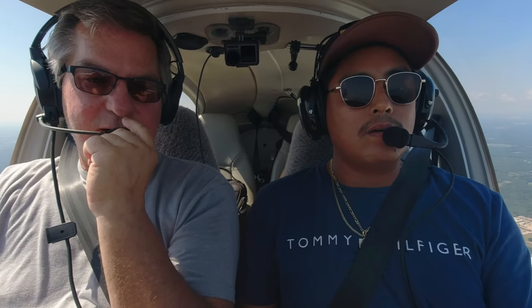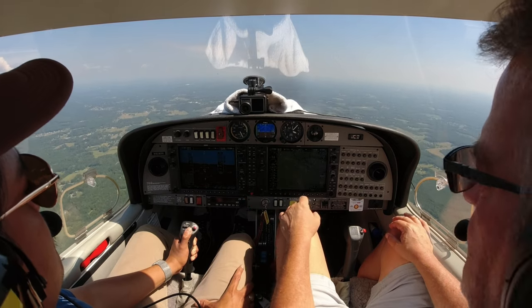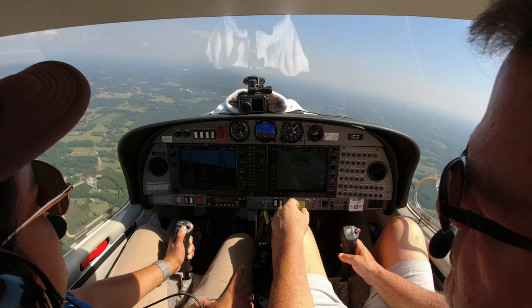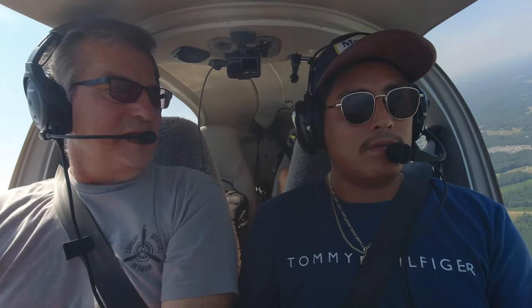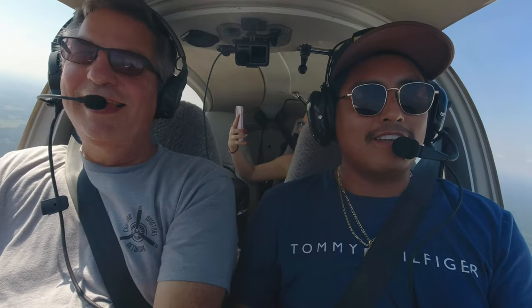When you turn there are different rates of turn. We could really bank the plane and it would turn faster, but there are two standard turns: a standard rate turn does a 360-degree circle in two minutes, and a half standard rate takes four minutes. When that magenta line is on the indicator, that's a standard rate turn — keep it on that line and it'll take two minutes to do a full 360. Very nice, you're a natural!